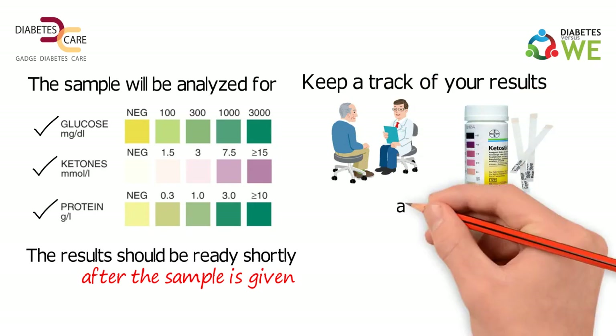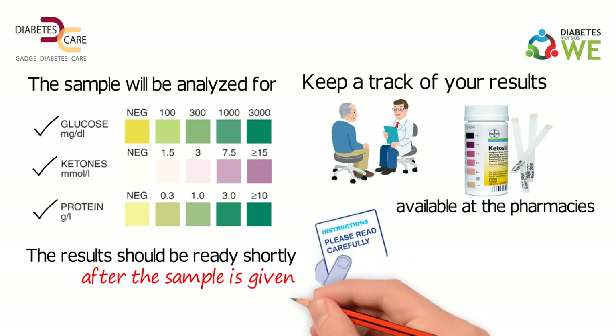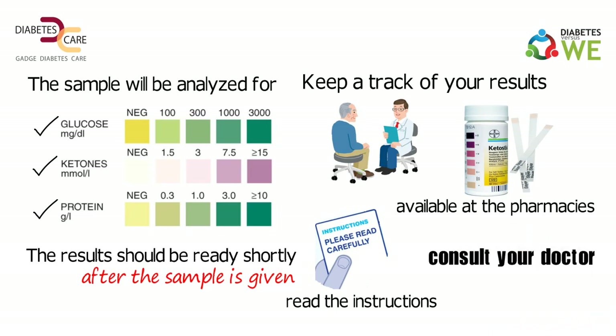Ketone test kits are also available at pharmacies. It is advisable to read the instructions on the package carefully, or consult your doctor if you are doing it for the first time.